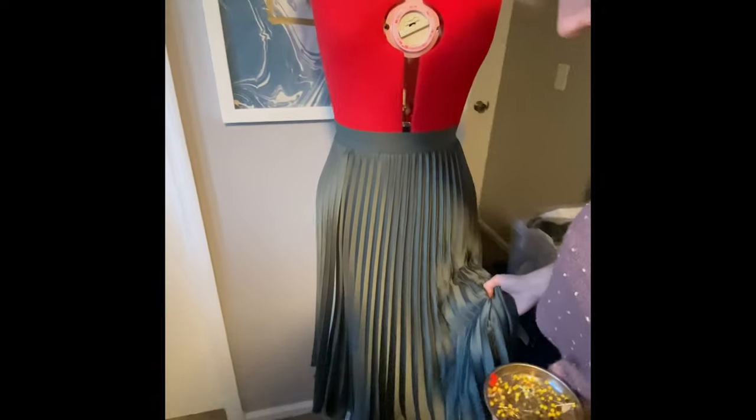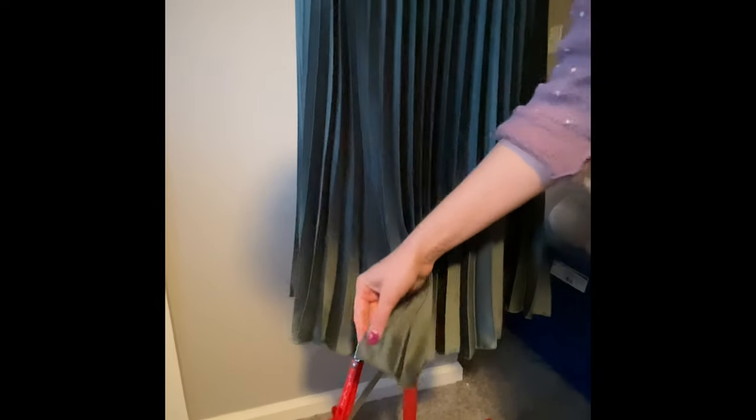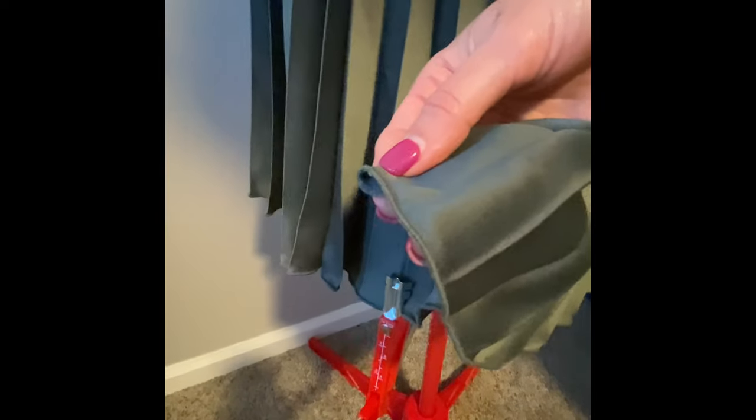Have you ever bought a skirt from a store and the hem is just super uneven? That's what's going on with this skirt. So what I'm going to do is use my dress form to help me even out the hem all the way around. I'll pin it so that it's totally even and then I'm going to refinish it just like it's been done originally with the rolled hem on the serger.